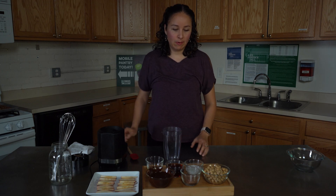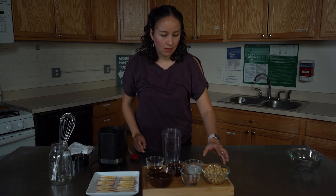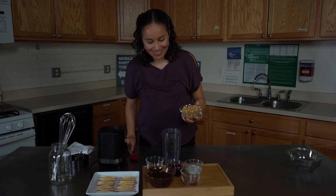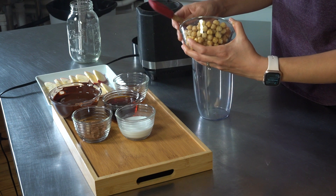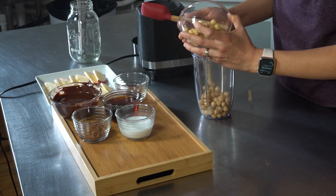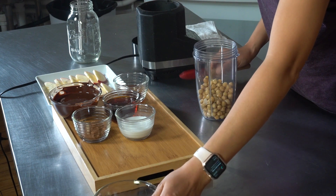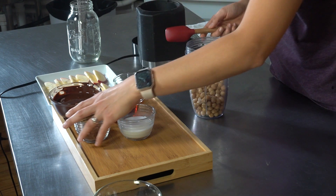This is a very simple, delicious, and nutritious recipe because we have chickpeas — these chickpeas are already rinsed and drained — and we're gonna mix everything here.